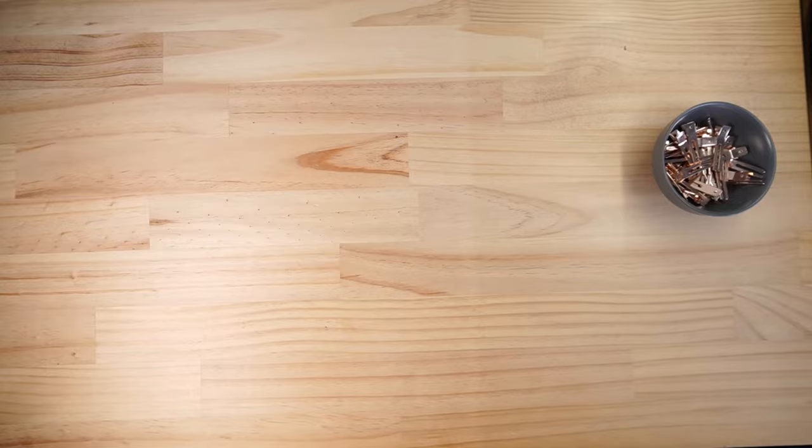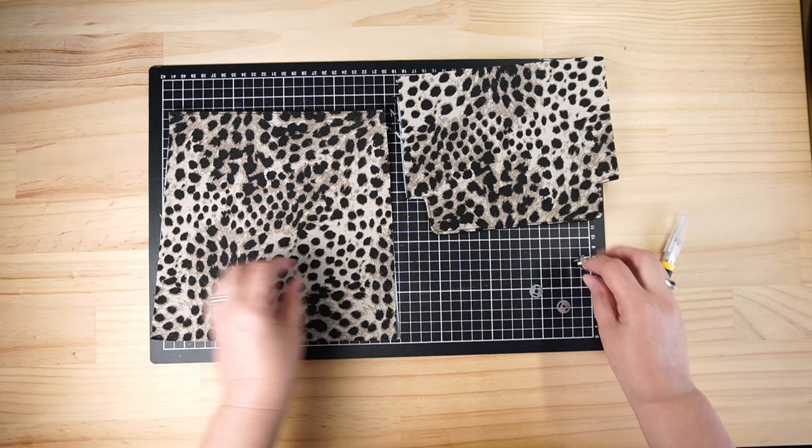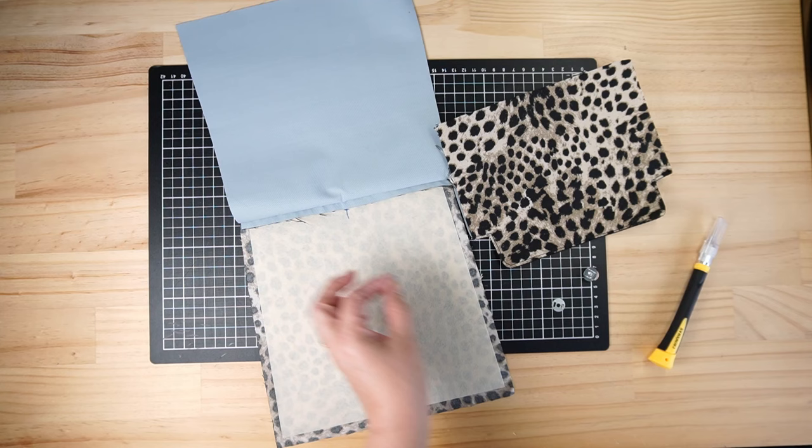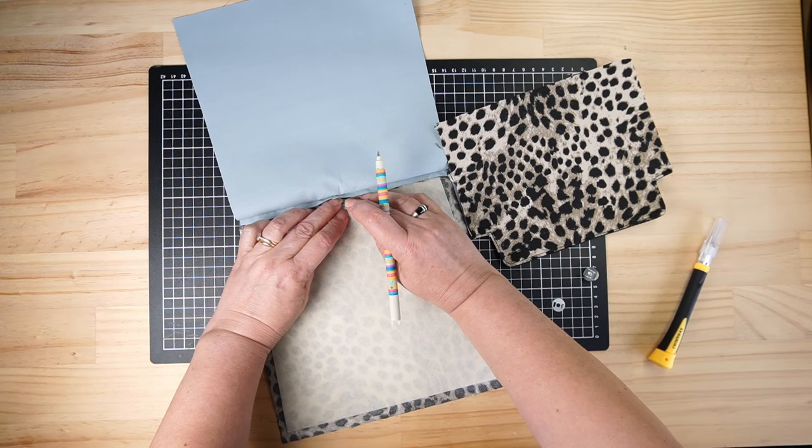We have top stitched around there and across the top. Now we want to place our magnetic snap. I have my two sides and my washers, and I've marked a center line and the distance down we need from the top. Then it's just a matter of cutting our slots.